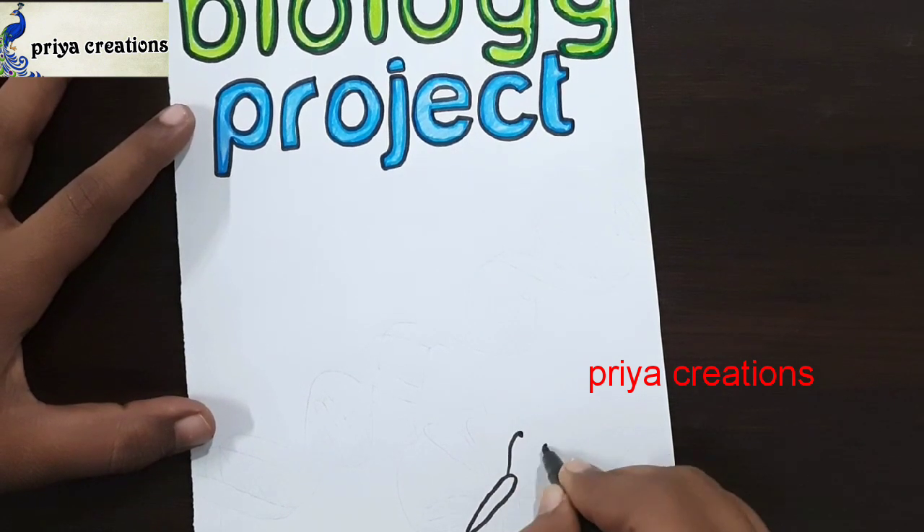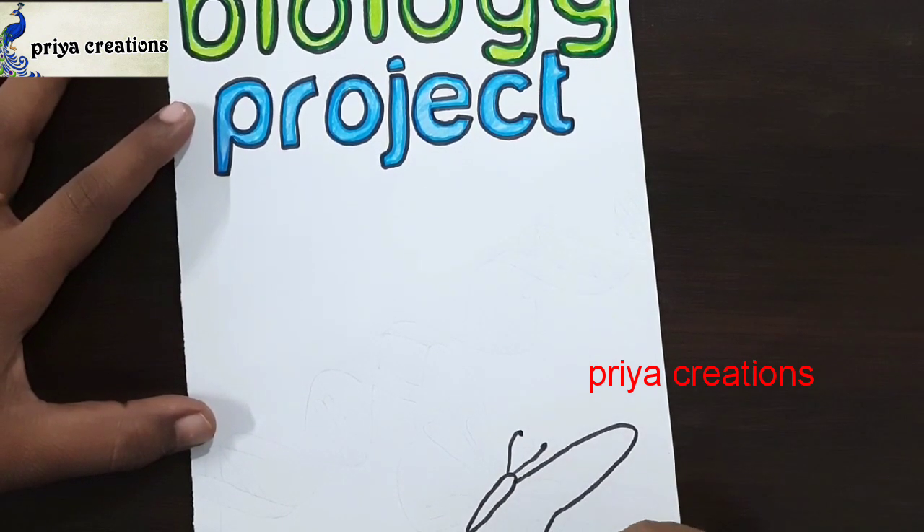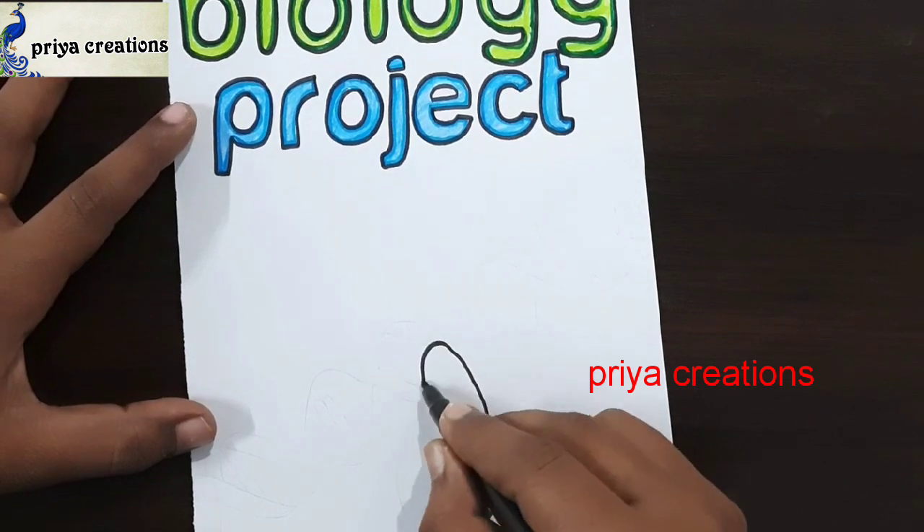Now using yellow color pencil to draw colorful patterns. Here I am drawing a butterfly. Draw the outline of the butterfly like this.